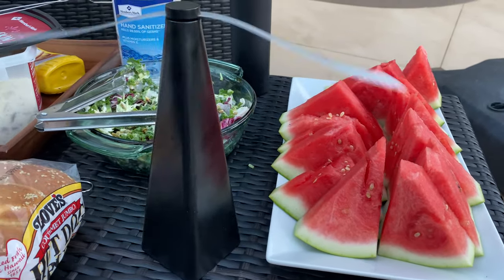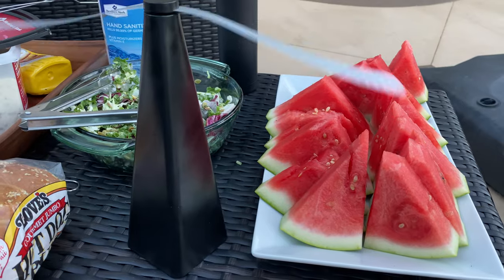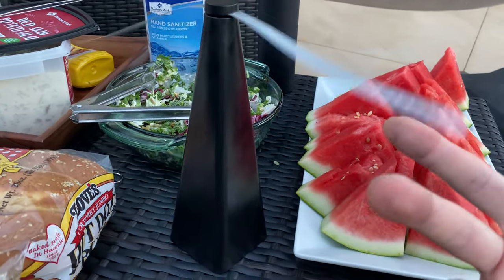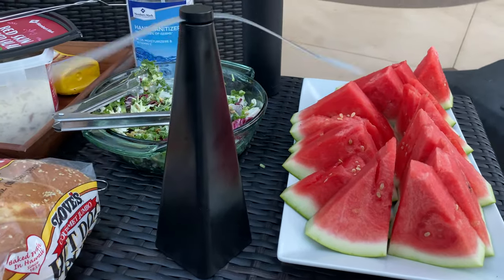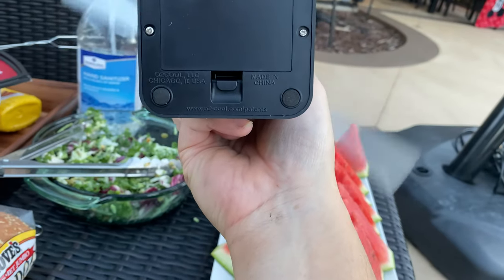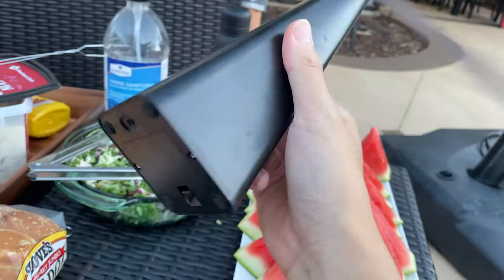You see those buffet tents which are kind of sloppy and hard to access the food — this is a lot cheaper alternative. There are some brand names, but this one we found on Amazon is a lot cheaper, so I'll post the link. It runs on a battery.